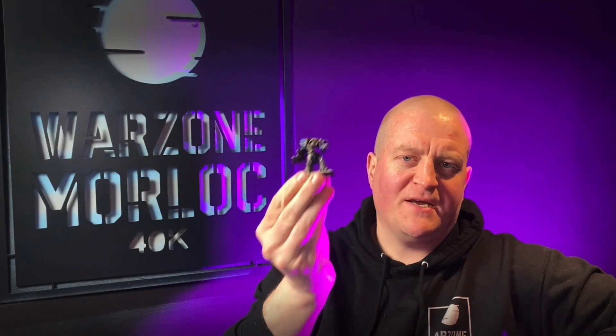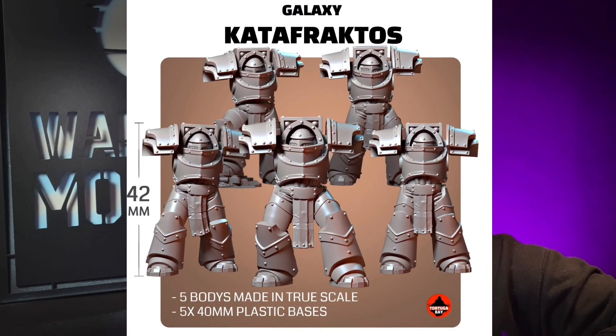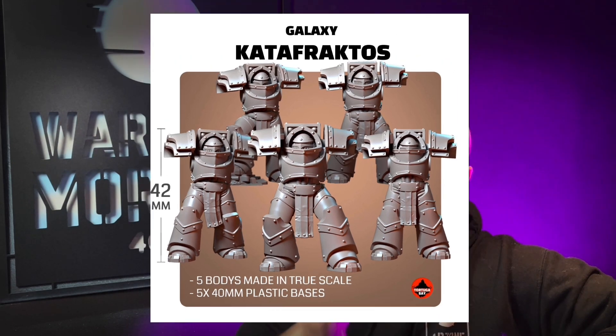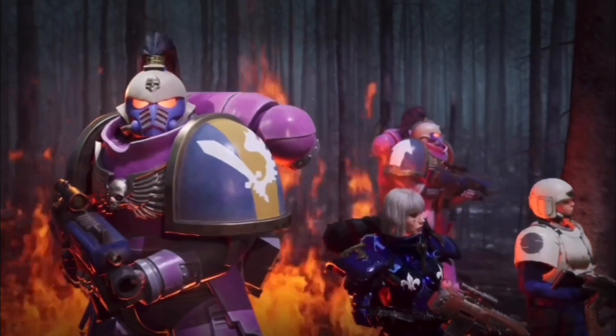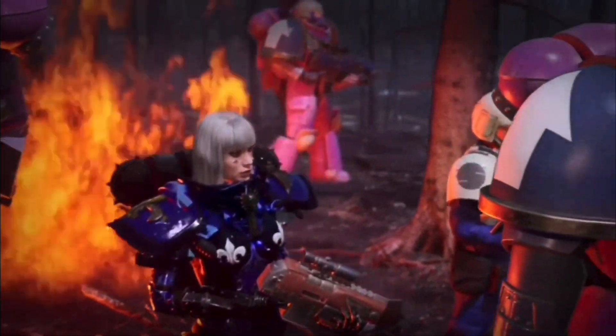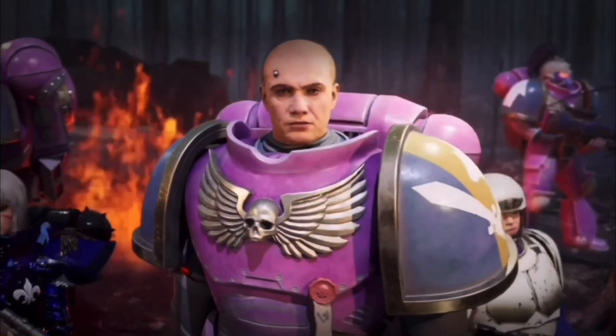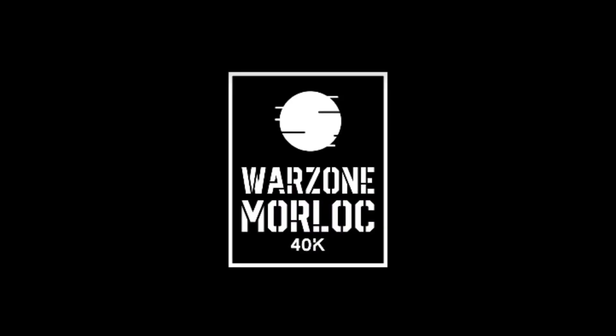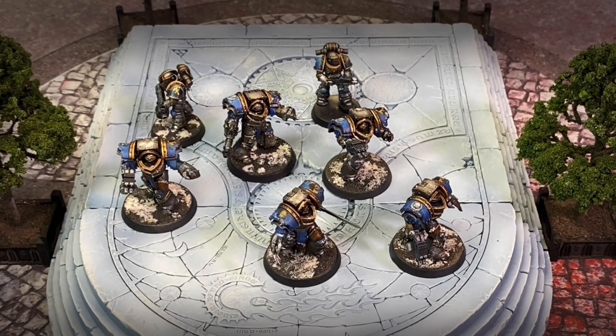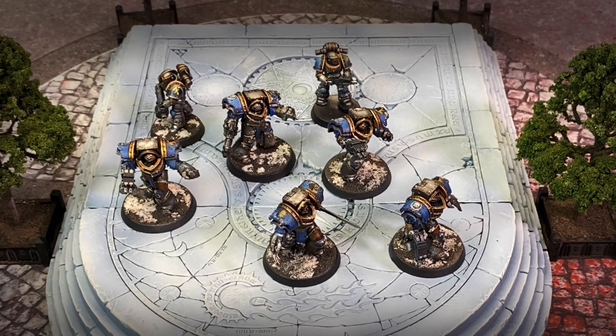In this video, I'm going to be showcasing the Tortuga Bay Cataphracty Terminators, True Scale. Check it out. This is Warzone Warlock. Hello everyone, welcome back to Warzone Warlock 40k. Thank you for joining me today.